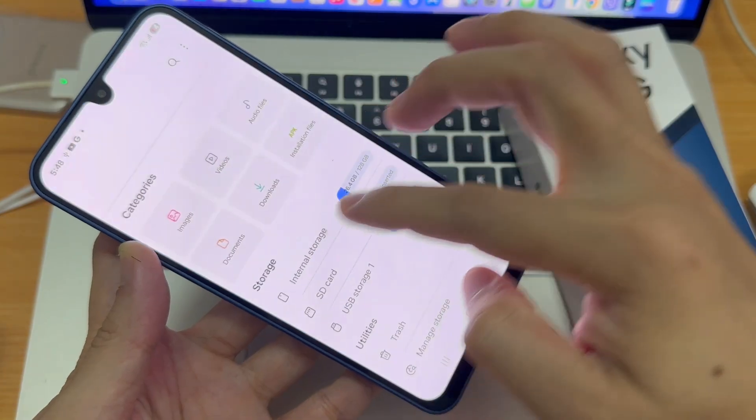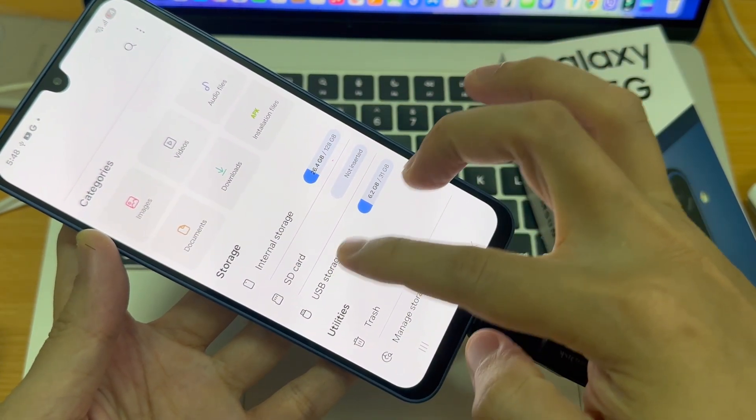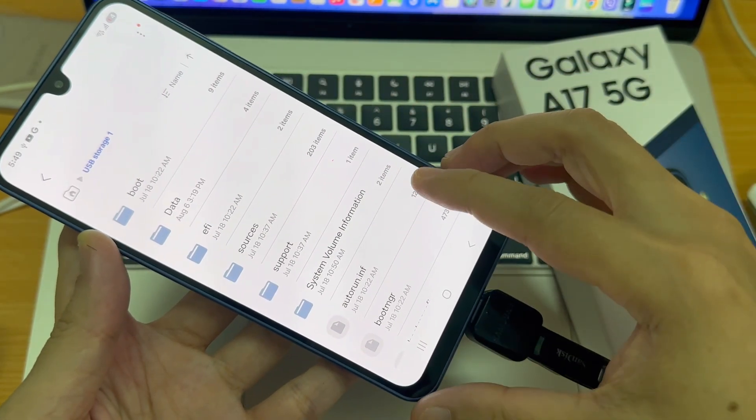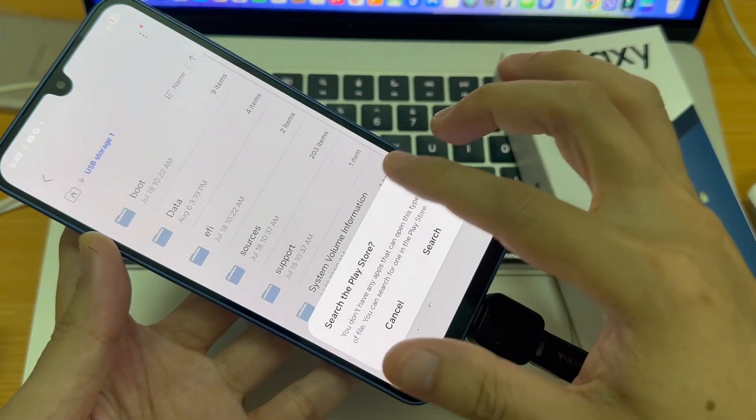Now, you can go ahead and open up the files app on your phone. You should see USB storage underneath the section for storage. When you tap on it, you can view all the files that are currently on your USB flash drive.